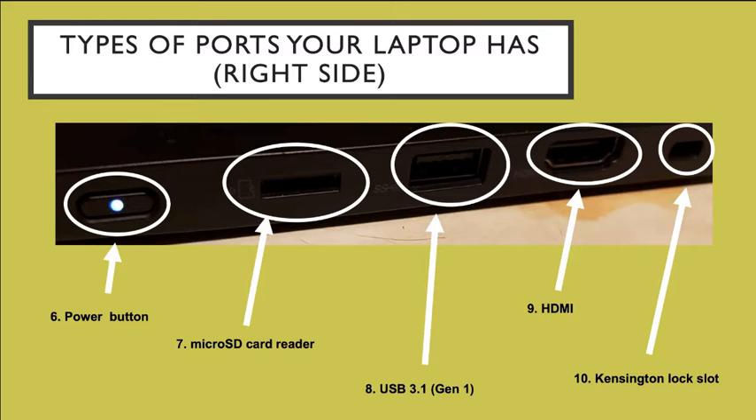There's also a micro SD card reader and a USB 3.1. We also have an HDMI port that you can connect to do presentations, show movies, or videos that deal with your lessons. And a Kensington lock slot that you can use if you want to lock your laptop so that no one is able to grab or steal it.